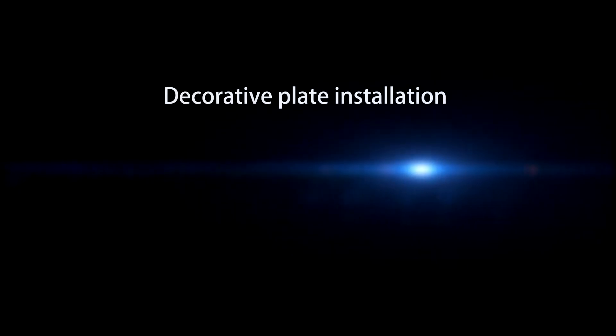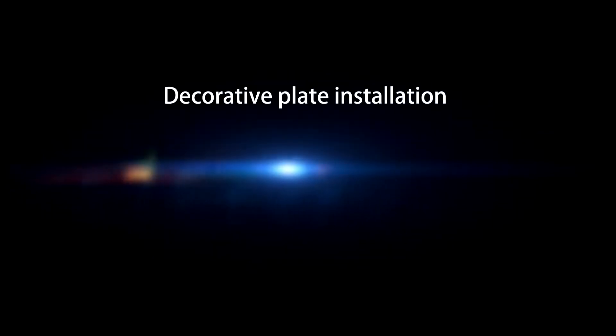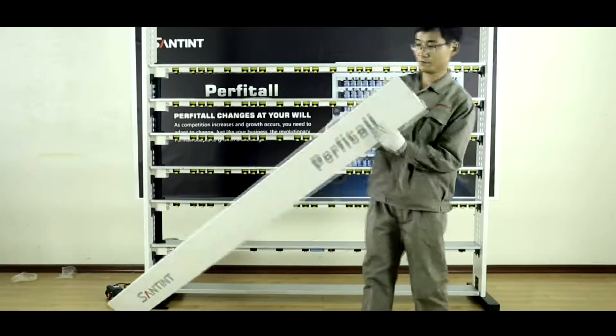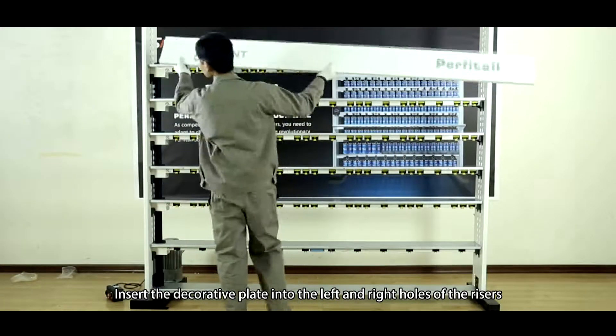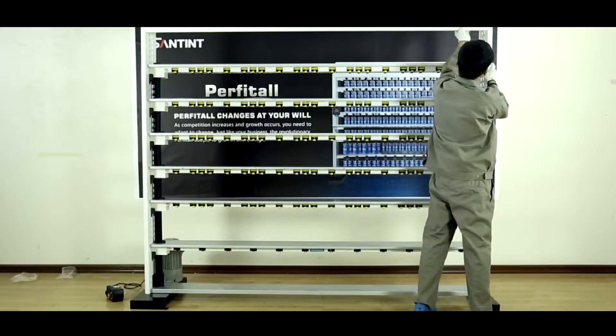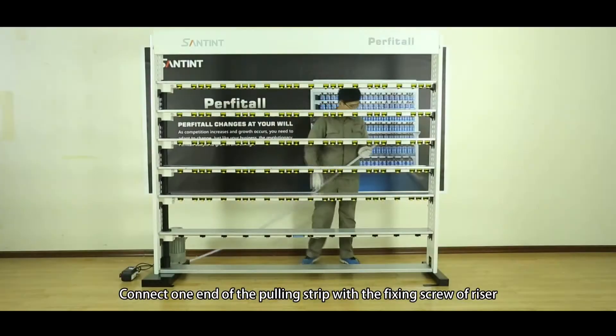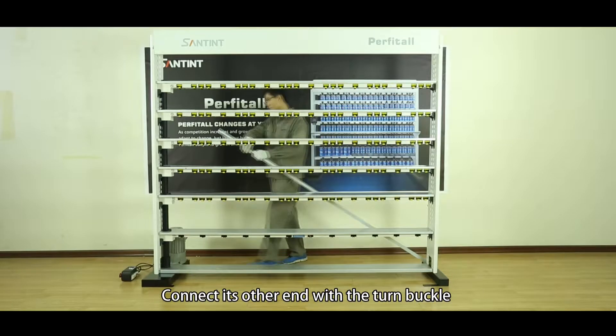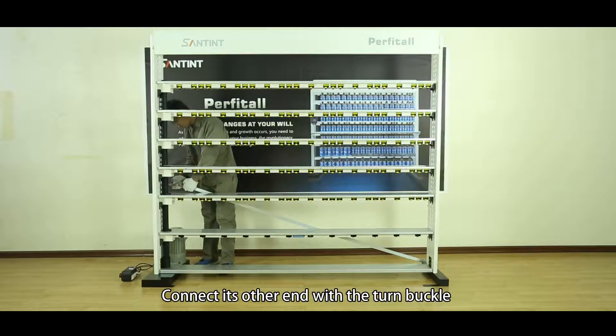Decorative plate installation. Insert the decorative plate into the left and right holes of the risers. Pulling strip installation. Connect one end of the pulling strip with the fixing screw of the riser. Connect its other end with the turn buckle.